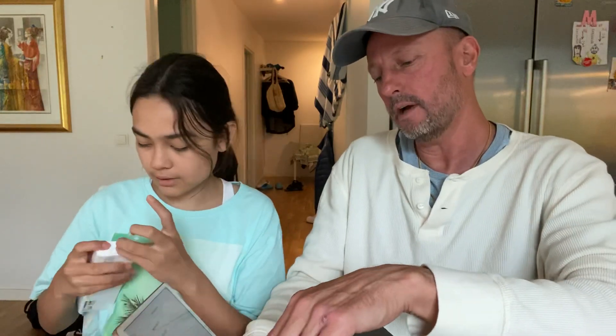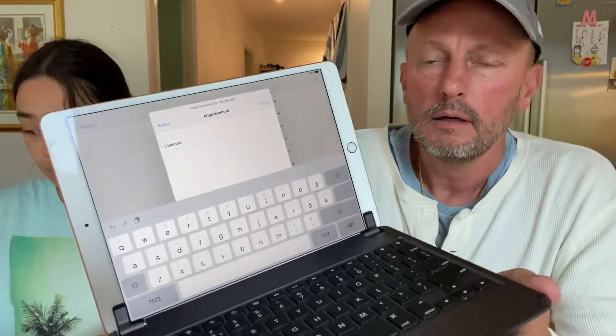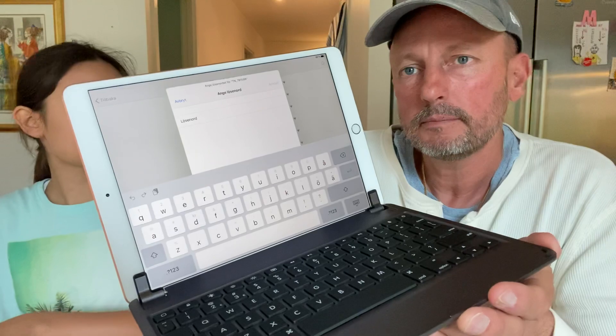The Wi-Fi we have here is the Telenor Wi-Fi. We are going to set the iPad up off camera because it would take too long. That's also why the Magic Mouse is still at the store and not here.